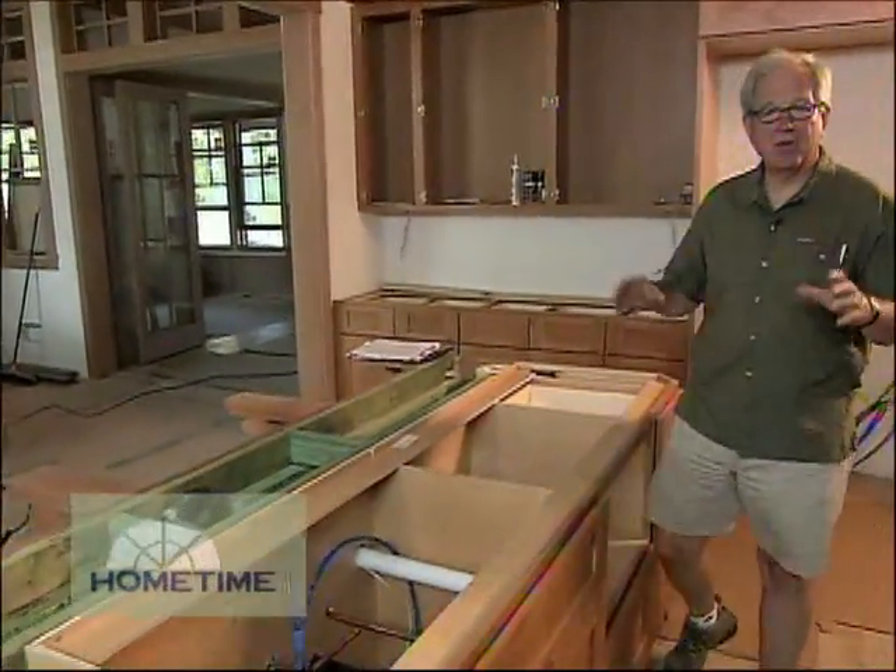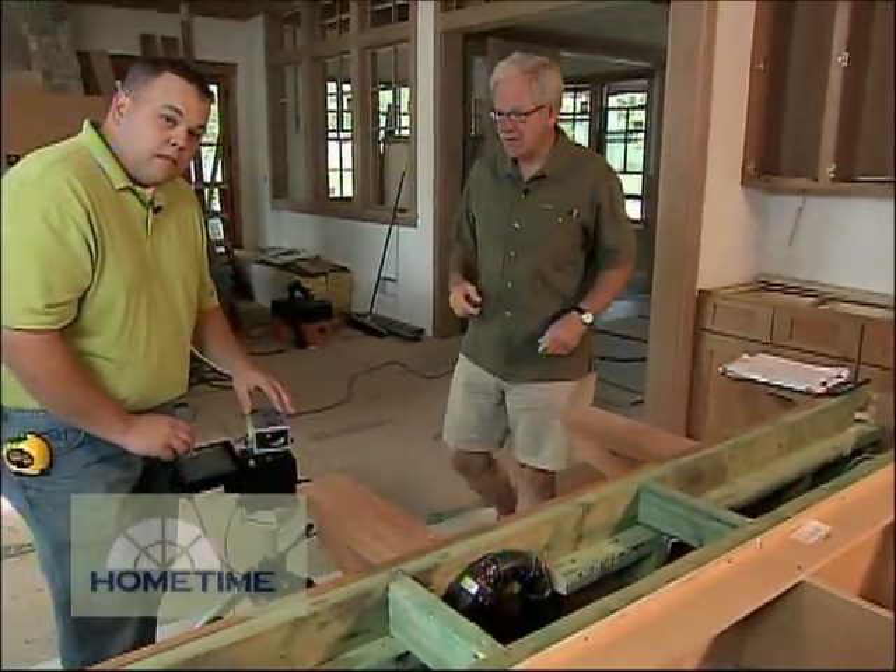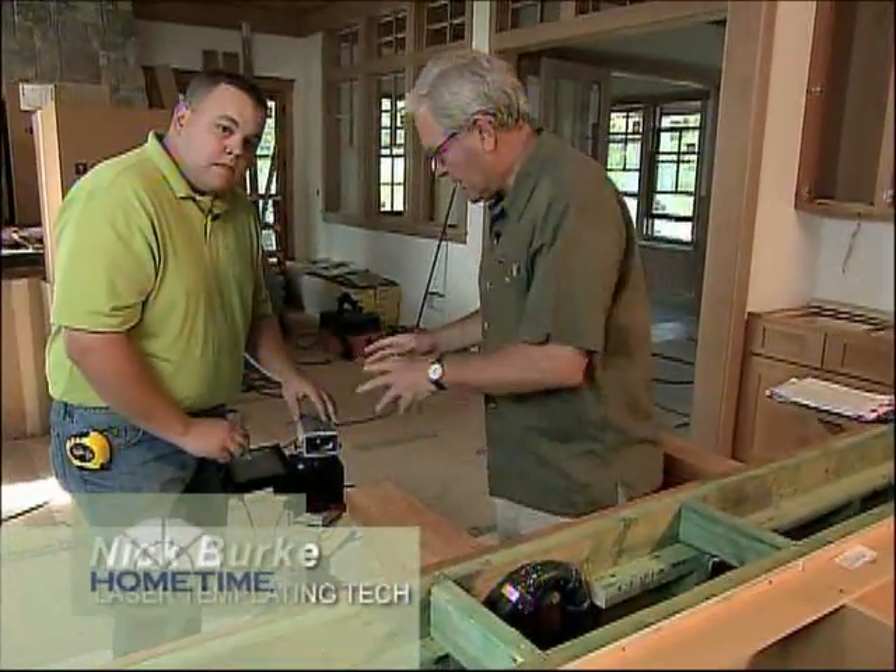One thing about fabricating countertops is you really need some exact measurements, because once the granite is cut and it comes out on the site, there's no scribing or recutting it. So Nick has this great computerized device set up to pretty much lay out the perfect template.